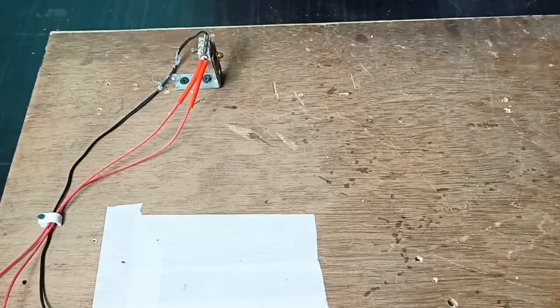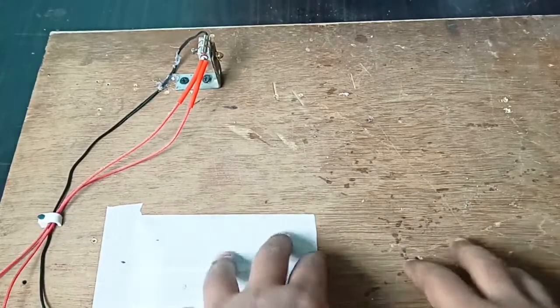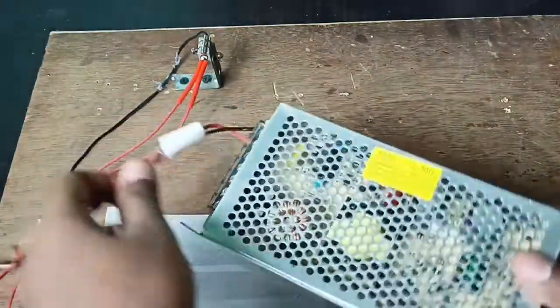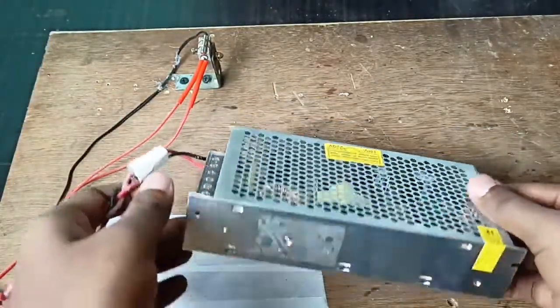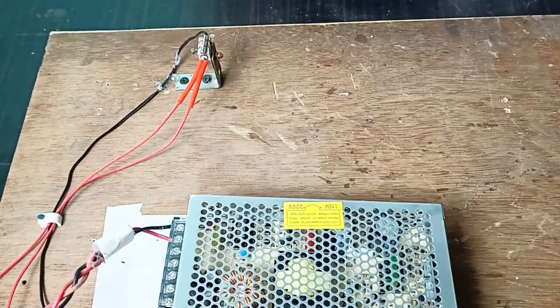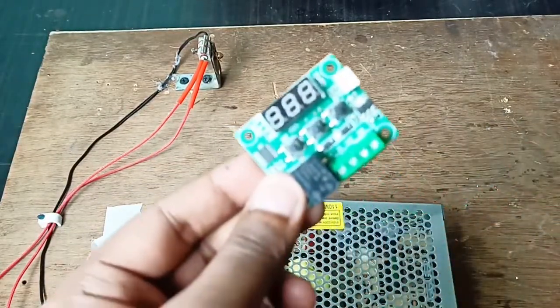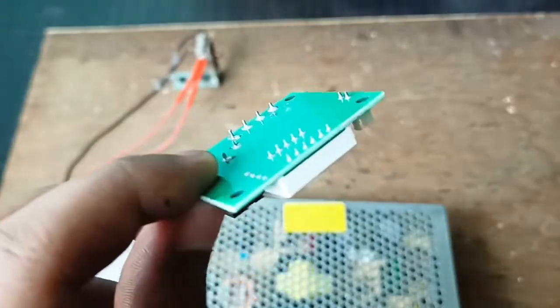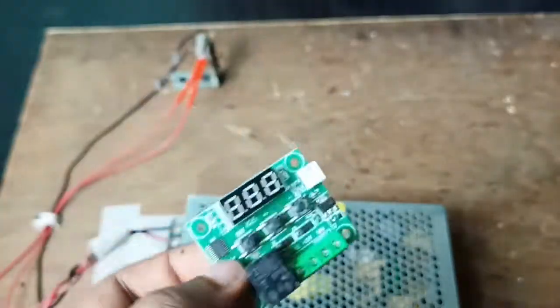Today in this video I'm going to show you how you can make a filament maker at your home for under ten dollars. You need a 12 volt 15 amp power supply, and then the most important thing is a controller — a thermostat, the W1209. I've given the link in the description so you can buy it from there.